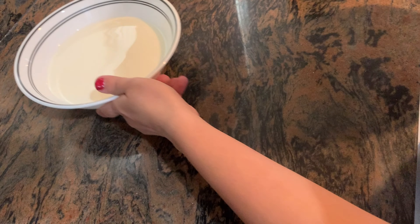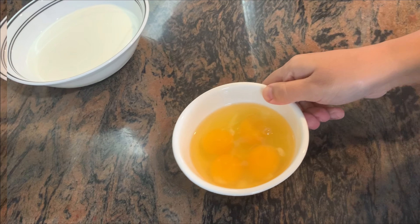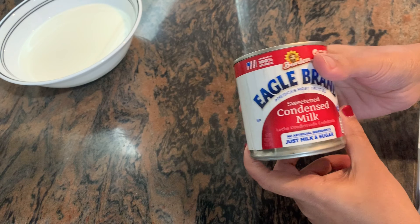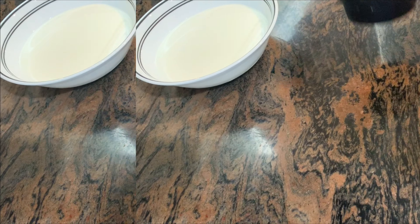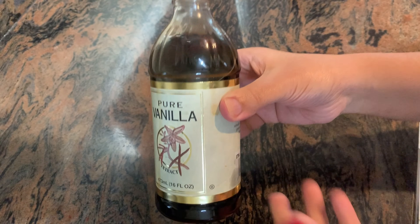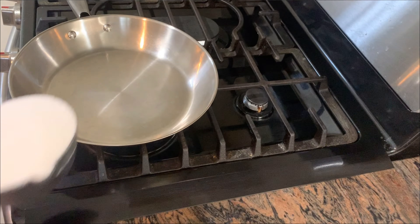We are eating all of them. I am using this whole milk — four of them. One of them is condensed milk. We use two of them. We will use a lot of condensed milk. Then we will use two of them. We will caramelise.